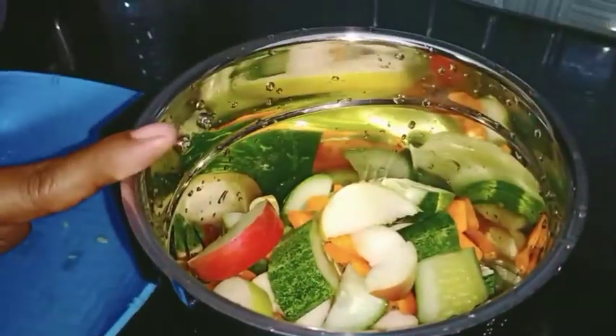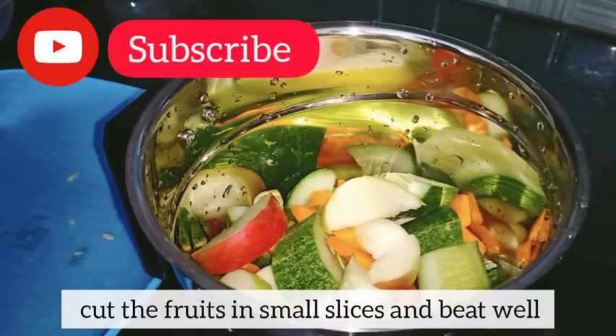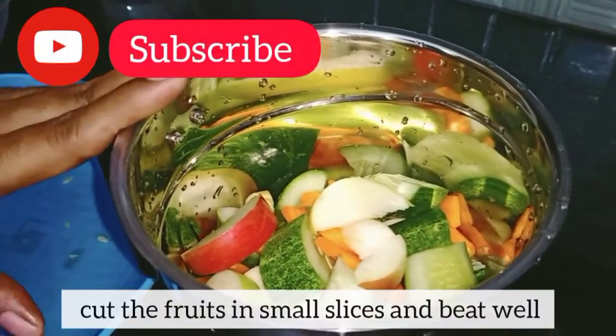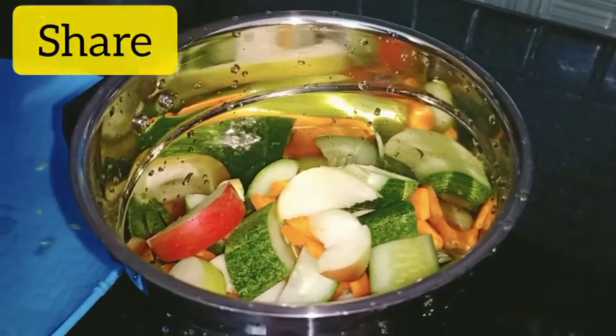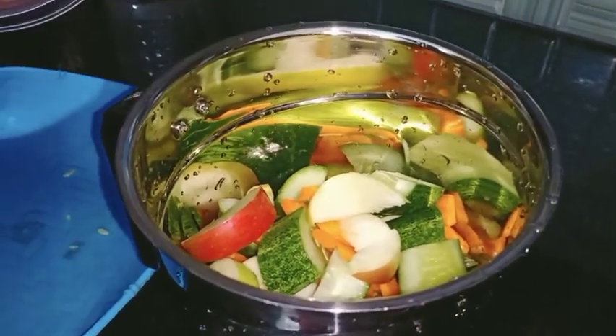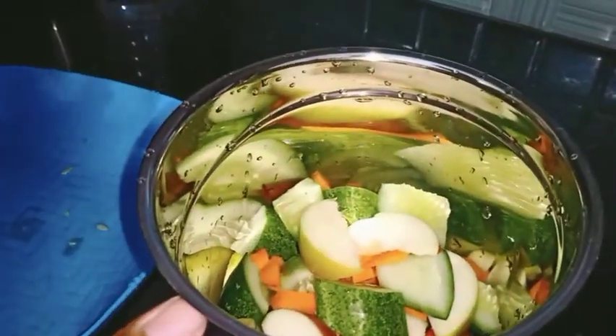I am using apple, cucumber and carrot. We will use these as well, and add a few more foods.